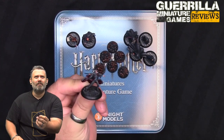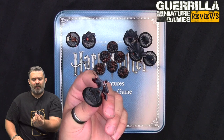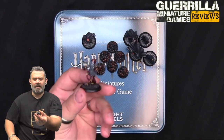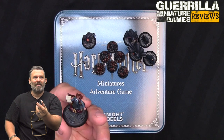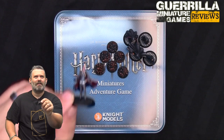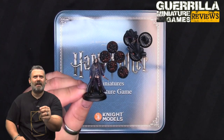You get 13 models total. Starting with the kids - I've painted all of them. They're all done in gray resin with standard Knight Models flagstone bases. The only bits that were a little bent were the wands, which are super fine. Hermione was perfect with no issues - she was the most important one for me to paint because my daughter would freak out. Ron's wand came out a bit bendy, but nothing was broken.